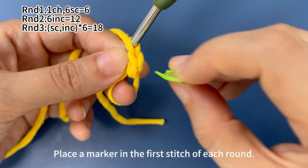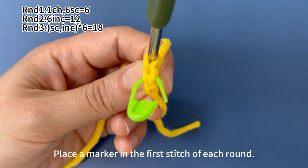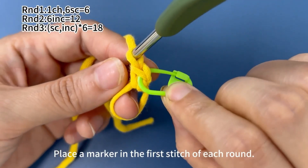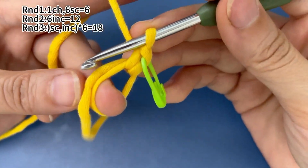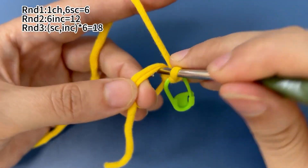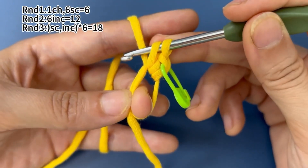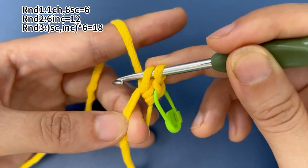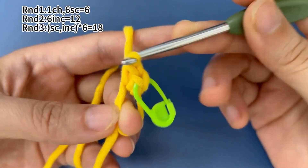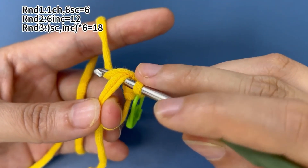Place a marker in the first stitch. Such a V shape on the side stands for 1 stitch. Then continue to finish the remaining 5 single crochets. Insert hook into the magic ring. Hook the yarn and pull up a loop through the magic ring. There are 2 loops on hook. Yarn around hook. Pull the yarn through both loops on hook. That's 1 single crochet.